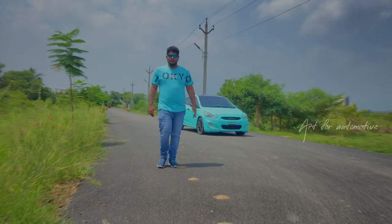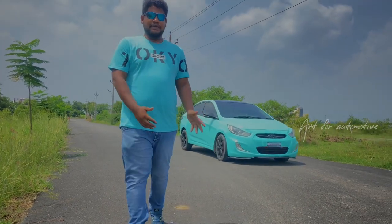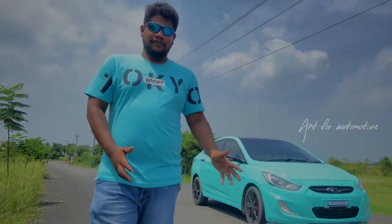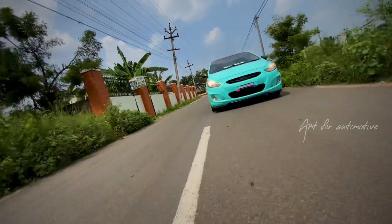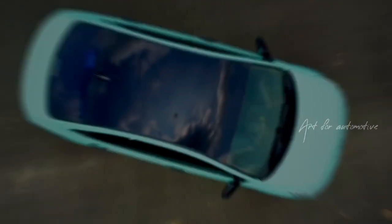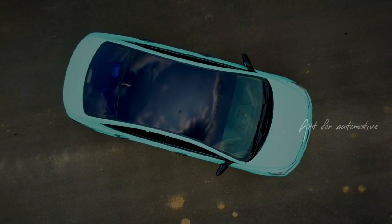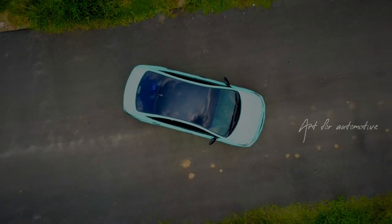Hello guys, welcome to Art for Automotive once again. Let's go back and do a wrap. If you want to do a wrap, let's do a full experiment. Let's do a video.